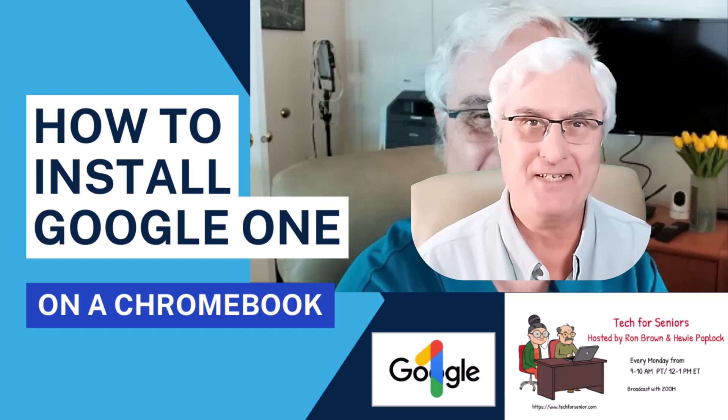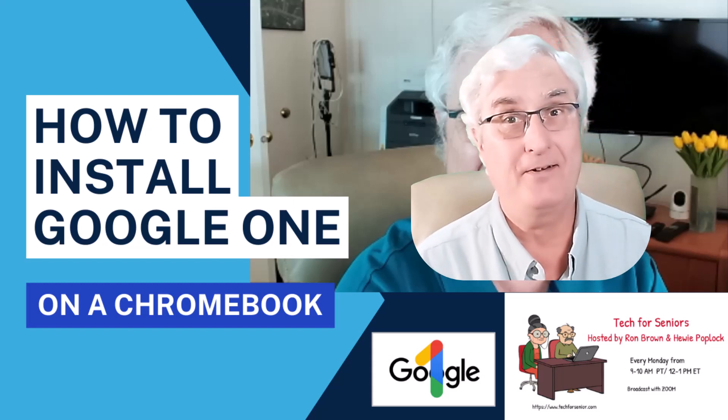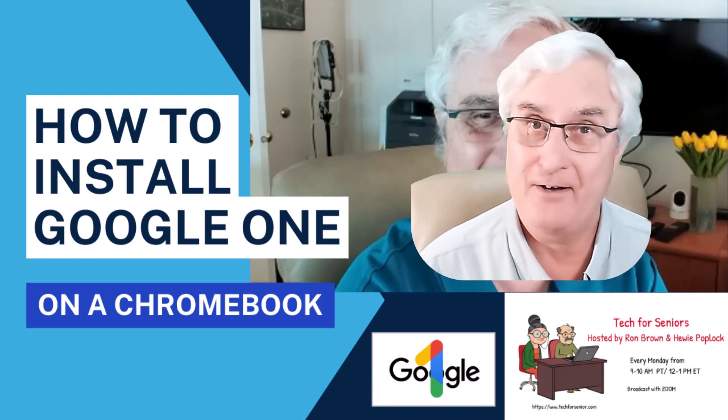Ron Brown with Tech4Seniors. Today we're looking at Google One on a Chromebook. Let me show you how to install it.